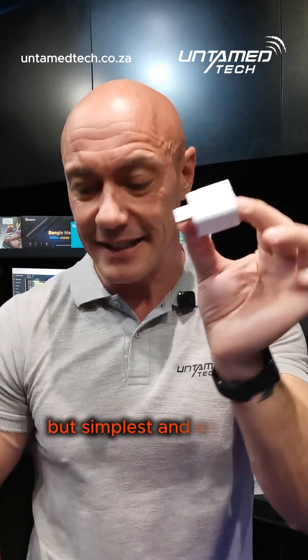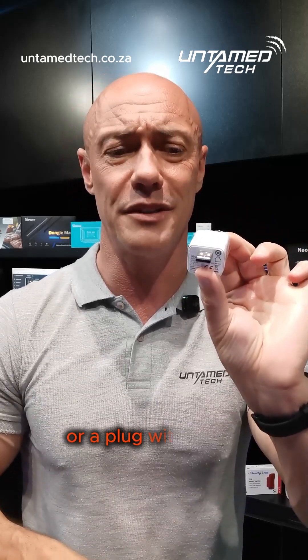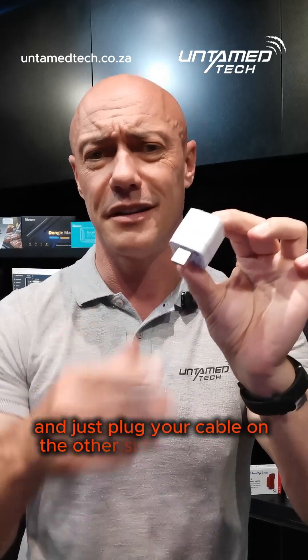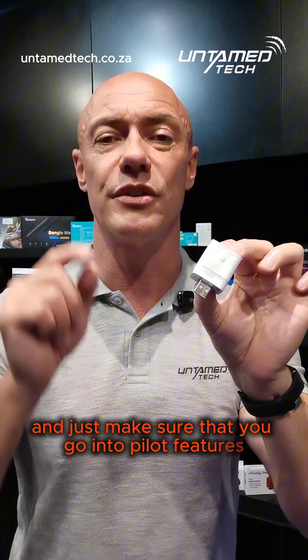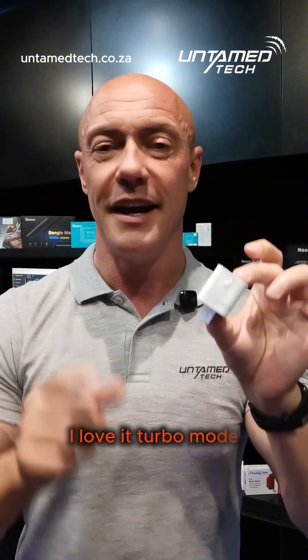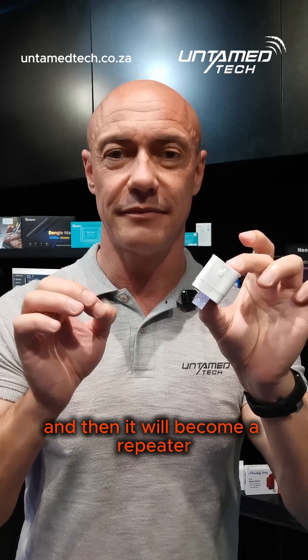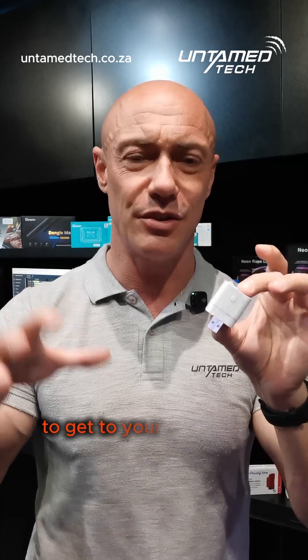The simplest and easiest way: grab one of these, stick it into your USB cell phone charger or a plug with a USB, and just plug your cable on the other side. Make sure that you go into pilot features and turn on turbo mode — I love it — turbo mode, and then it will become a repeater. So all your devices will just have more paths to get to your router.